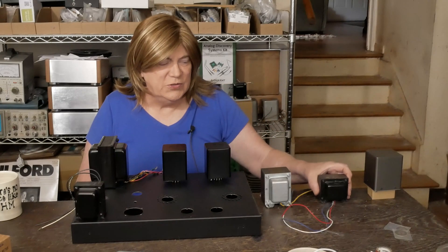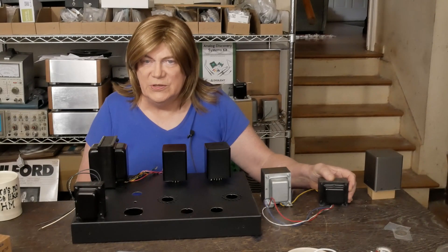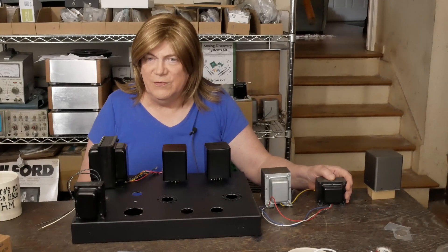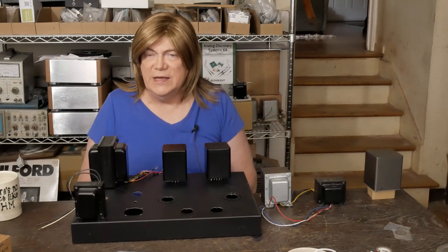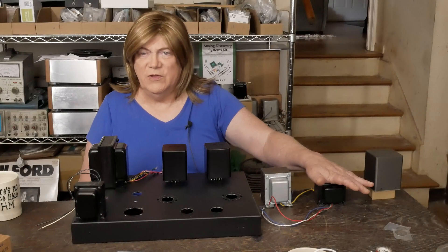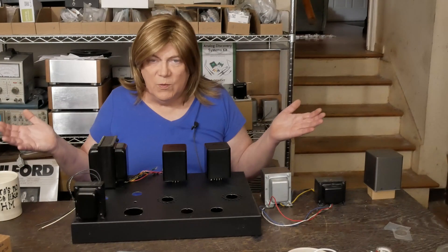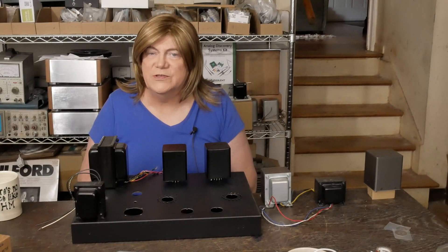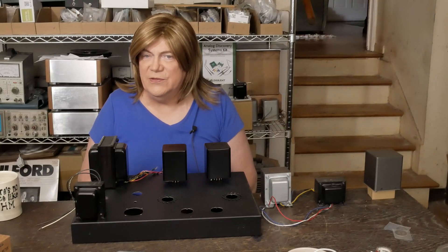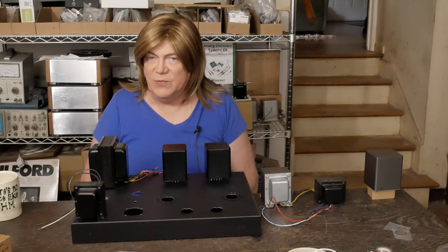We're also going to throw in a pair of 3.5K 15-watt ED cores that I originally used on my EL34 build, where I discovered the amp actually performs better with a 5K transformer. So these were left over from that build and we'll throw them in the mix. I also have some 3.5K FC-30 — the big 300B transformers — we might wire those in too and see what they bring to the table.